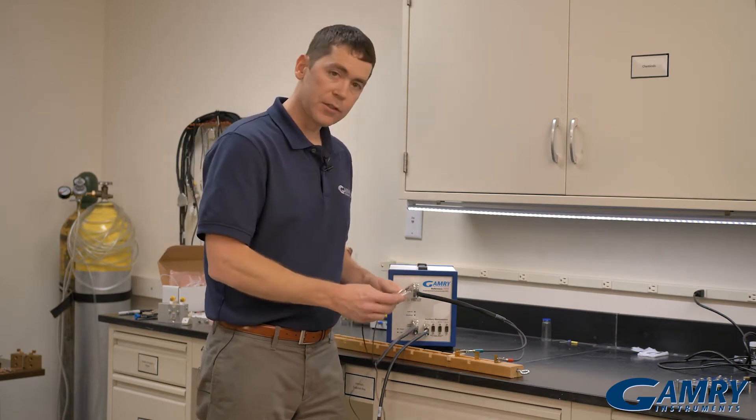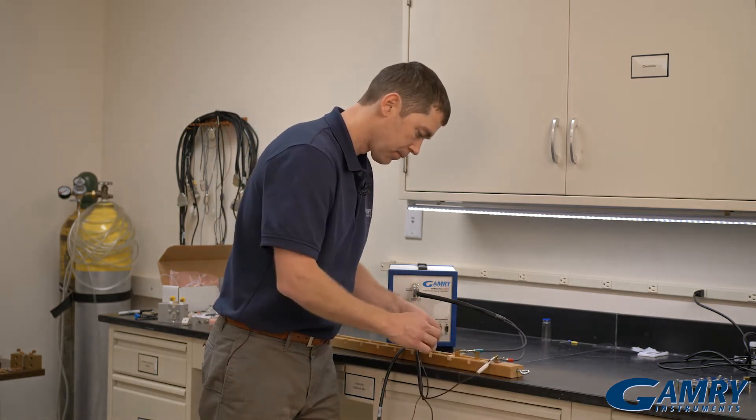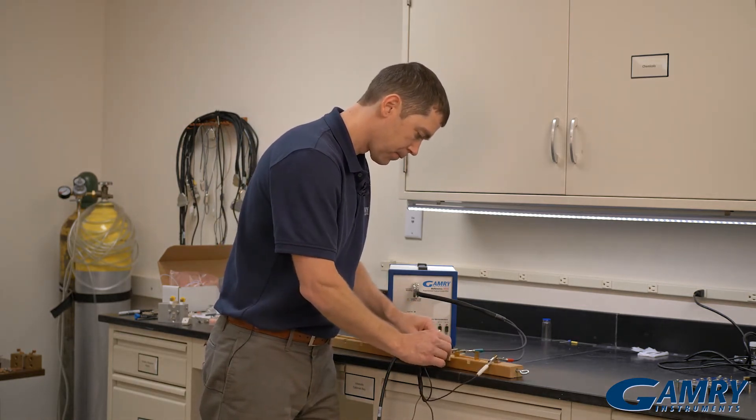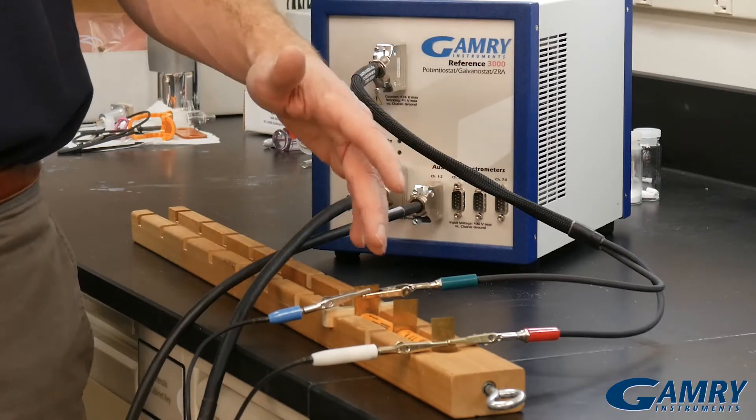Next I'm going to connect my sense leads. I'm going to connect my reference and my working sense to the ends of the stack as well. This allows us to connect to the whole stack.